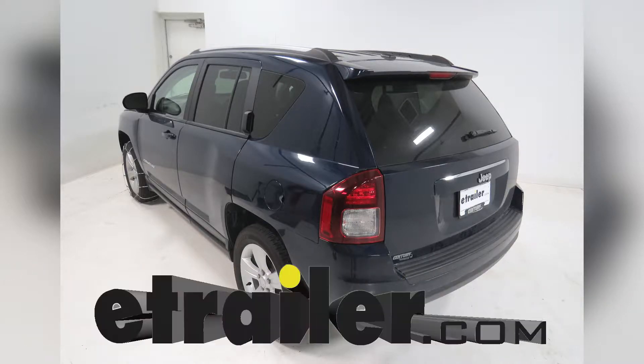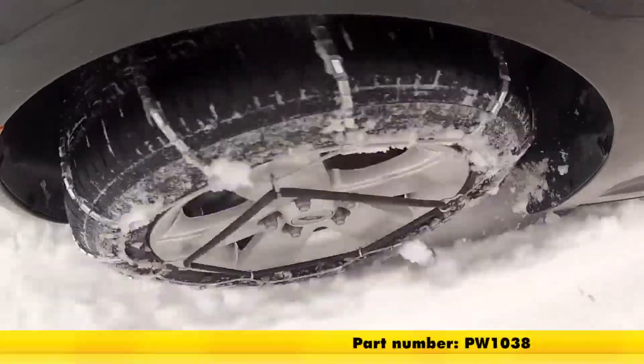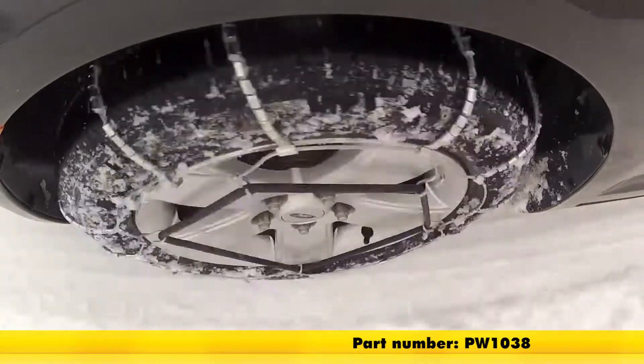Today on our 2016 Jeep Compass, we're going to be doing a test fit on the Glacier Cable Snow Tire Chains, part number PW1038, and that's tire size 215-60R17.